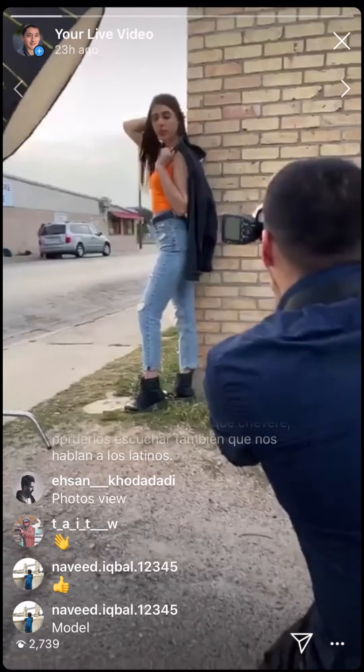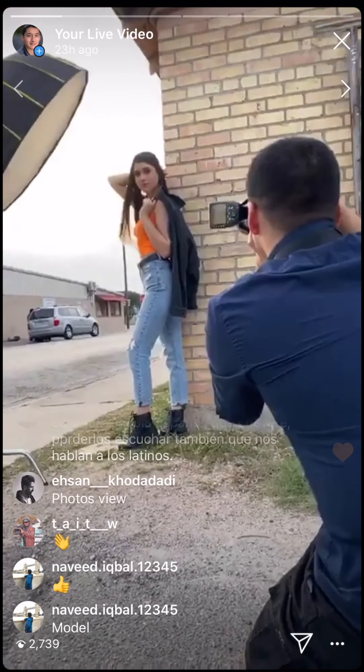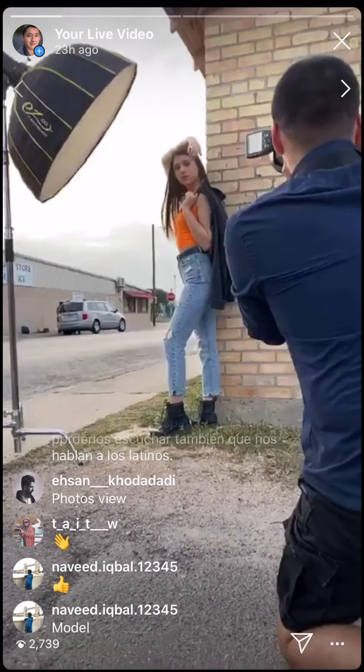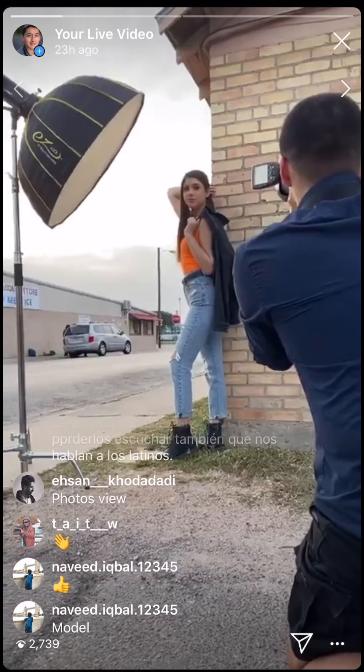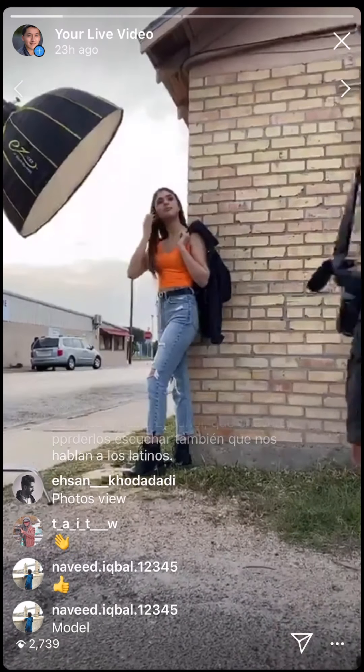That's what I was telling Francisco — it doesn't matter if it's cloudy, just go out and do something. Work with it and learn how to overcome those obstacles.